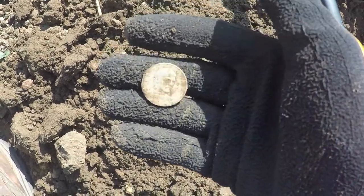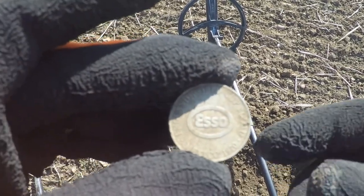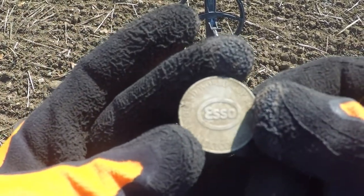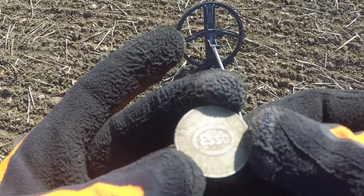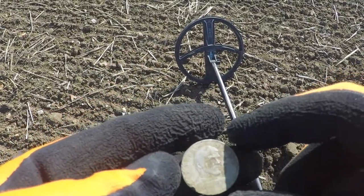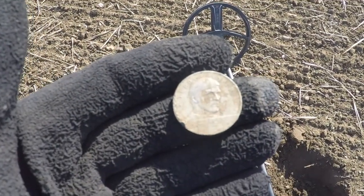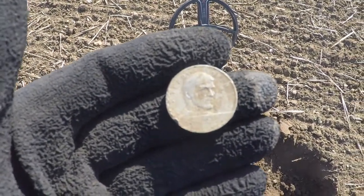Let me clean that thing off and take a look at it. Well, it is an aluminum token. It says S.O. on the back — England World Cup, 1970 — and looks like Jerry Cooper or something. Disappointment there; I thought for sure that was going to be silver.